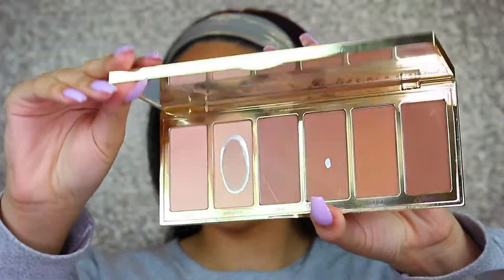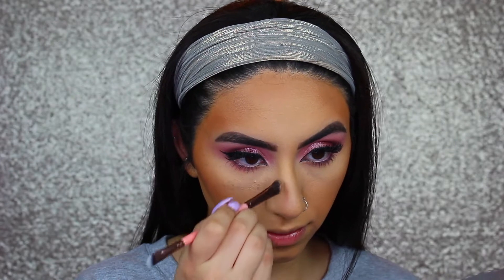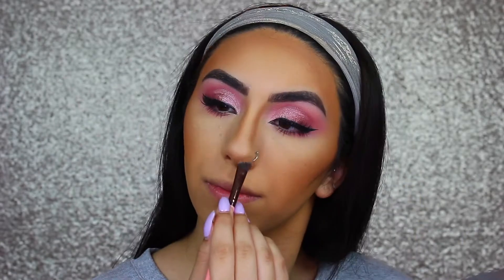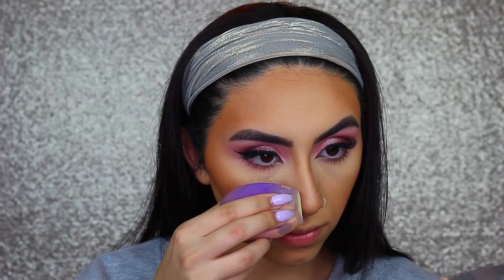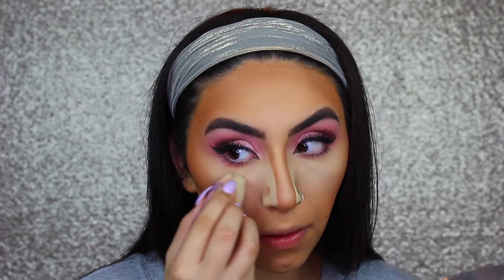Now I'm taking my Tarte Park Avenue Princess Chisel Palette — I'm taking my contour shade, which I believe is Princess Cut — and using that to contour my nose and face a little bit. Then I'm taking the KKW Beauty Brighten 3 Powder to clean my contour up. You could also use the banana powder that's in the Tarte Palette, but mine is just really low and hard to pick up on a sponge now, so I've been using the KKW one. Both are great, so if you have the palette, I would just use the banana one that's in there.